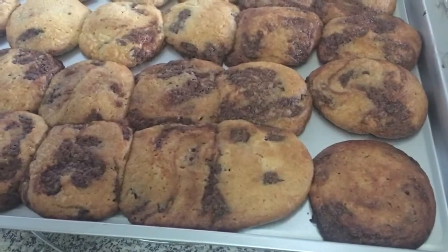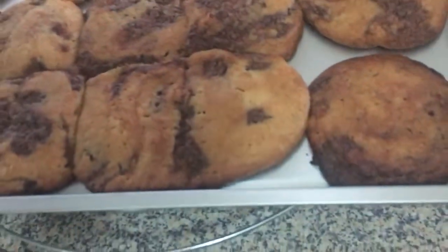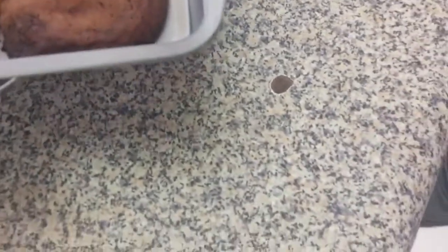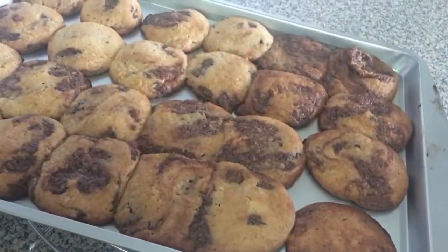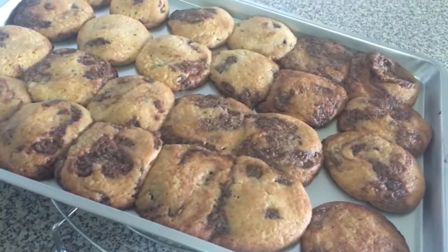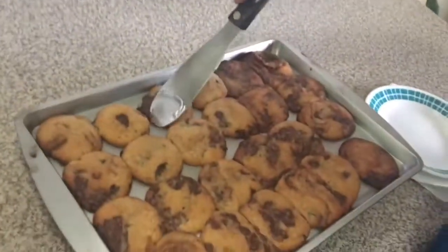What do you think? It's good. We're supposed to put it in a bigger pan, but it's okay. They're good, they're good. So we'll cool it for about 10 minutes, right? Okay, let's try your cookies.